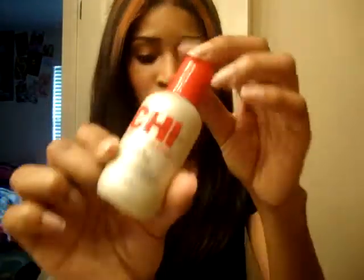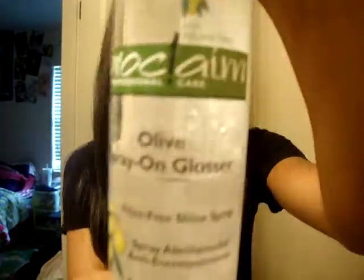If you want longevity, don't put any products in the hair. But on my leave out, I just put a teeny tiny bit of silk infusion — because I don't like to overweigh my hair with products. I also sprayed a tiny bit of spray-on olive oil, because it's very light and doesn't leave residue. And that's frizz-free.